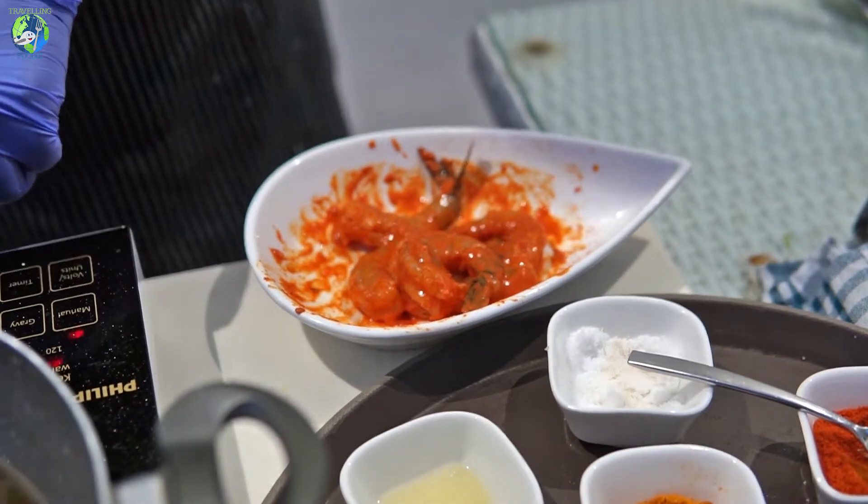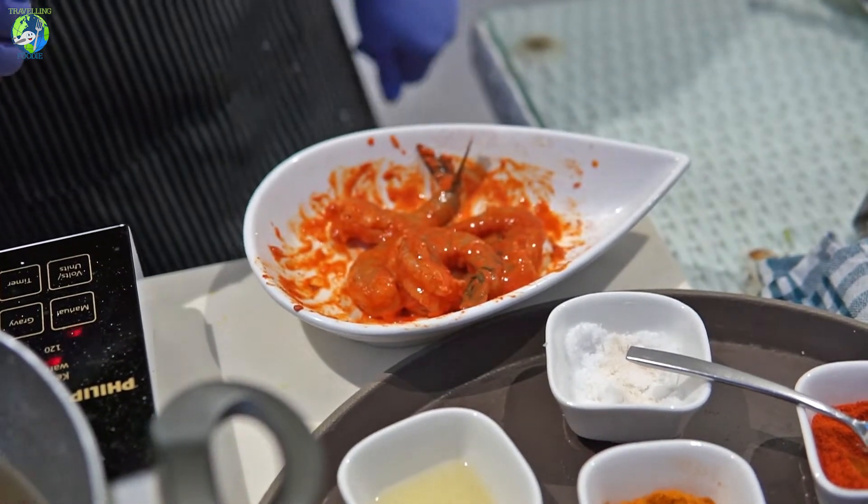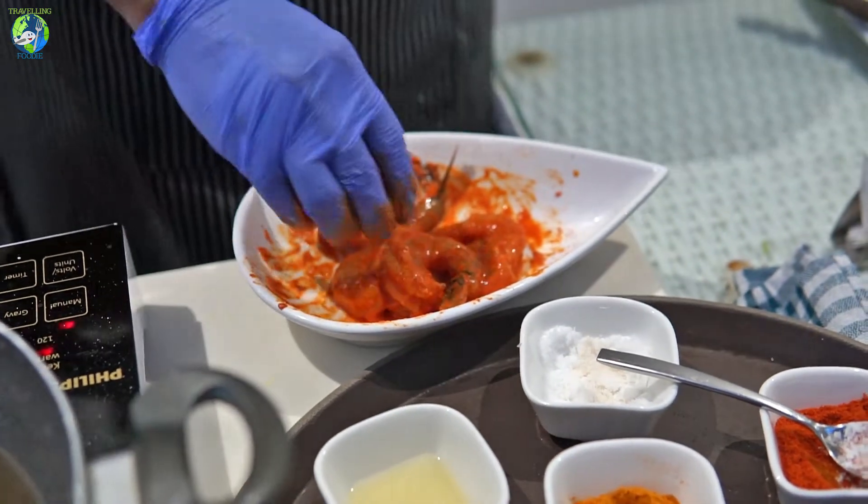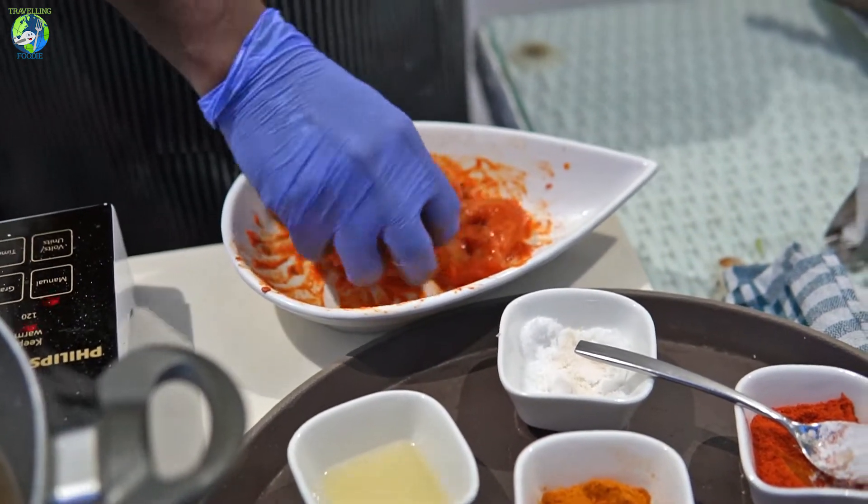We are cooking them live, so we have to play, but the taste will be good. But if you want to get more taste and good flavor, if you want to give it a rest — if you give it for three hours, the taste will be even better.